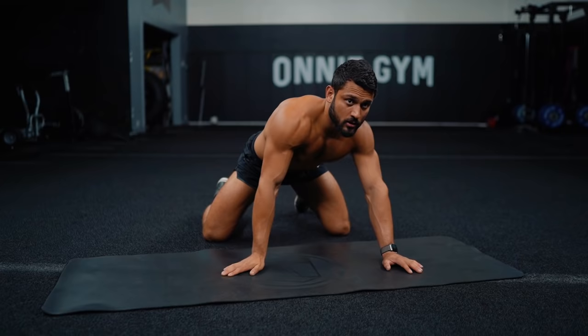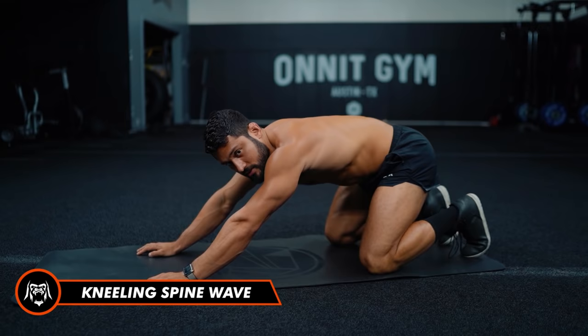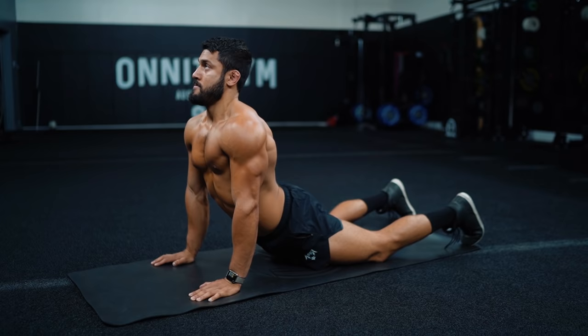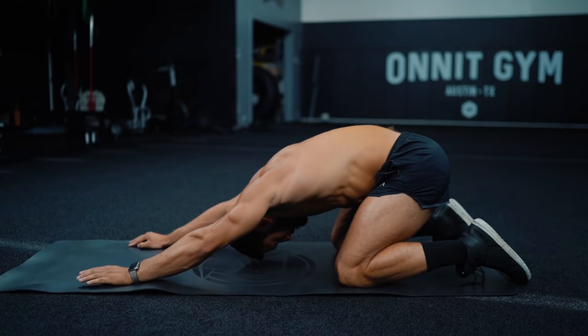Now we're gonna go spine wave. Sit your butt back towards your heels again. Inhale, then exhale — tuck your pelvis under, round your low back, middle back, upper back, shift forward, chin to sky. Inhale, exhale, chin to chest, wave through that spine. Slow and steady movement.